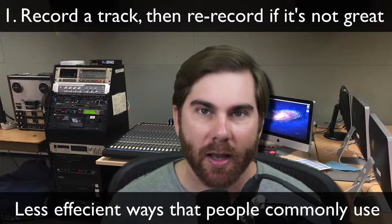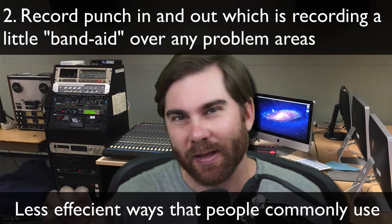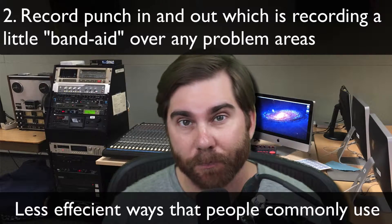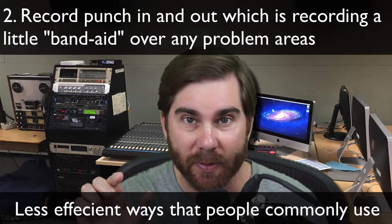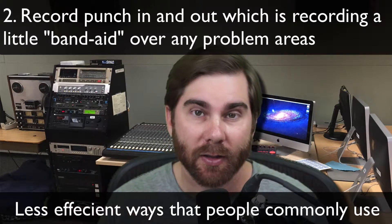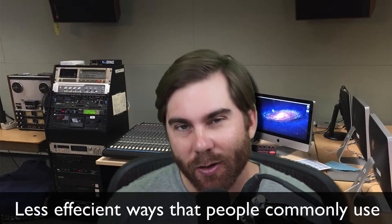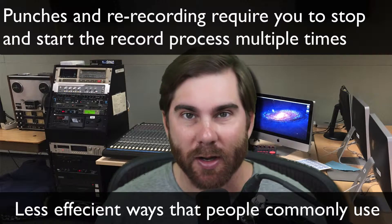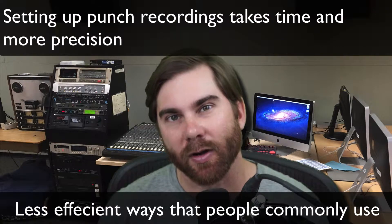Some people are going to also do what's called a punch-in, where if they have little mistakes in areas, they go to that specific location and they just record a little snippet, a little band-aid over that area to fix it. But it's not quite as good as doing a vocal comp because you have to stop and start things, and it takes a while to do that. You have to set up the exact area you want to fix.